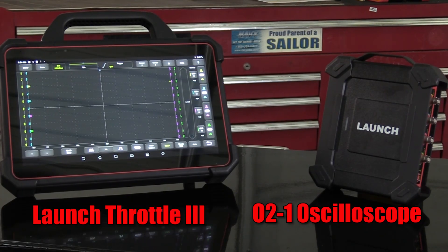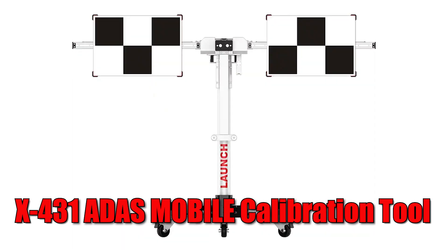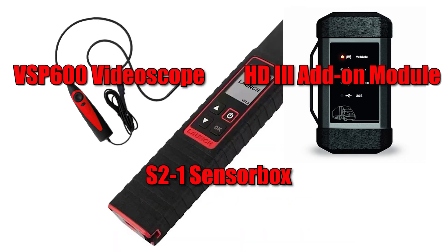The O2-1 Oscilloscope is a standard accessory that comes with the Throttle 3 for waveform analysis on complex electrical issues. Other modules available include those for ADAS calibration, immobilizer diagnostics and programming, TPMS, and others.